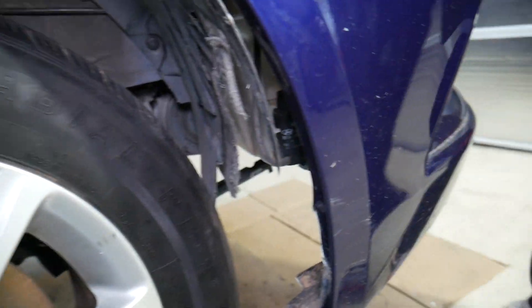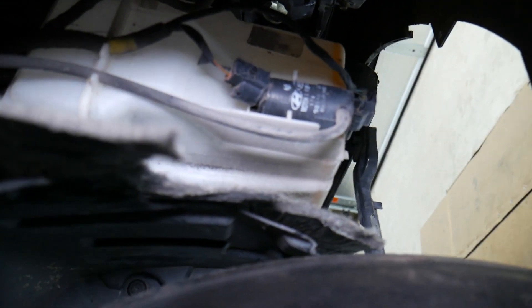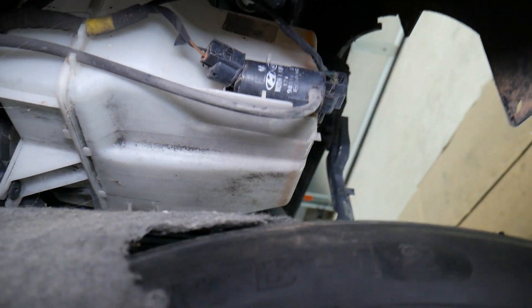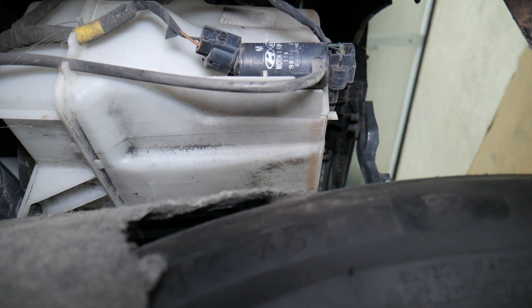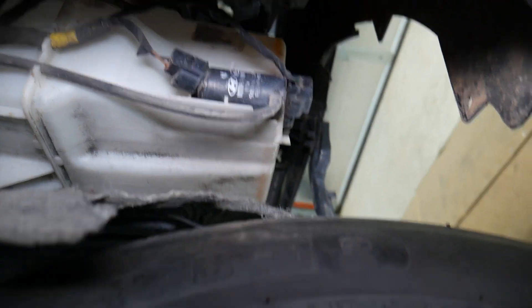If you remove the fender liner — ours is broken, we're rebuilding this car — you will notice this is your windshield washer fluid reservoir. One thing that can cause the light to come back is if the washer reservoir is cracked and you're leaking out the washer fluid, then immediately it will turn on to tell you that you're low on washer fluid again.